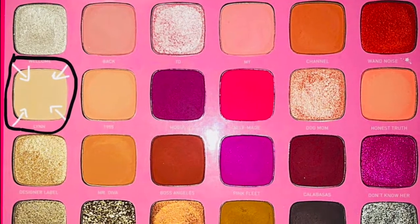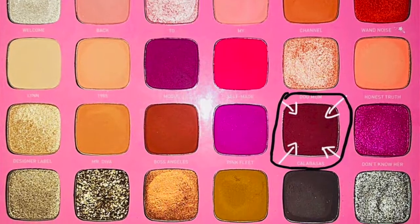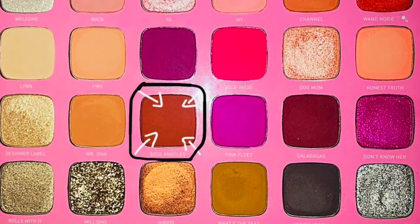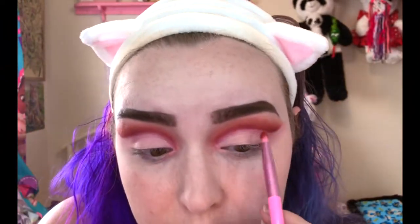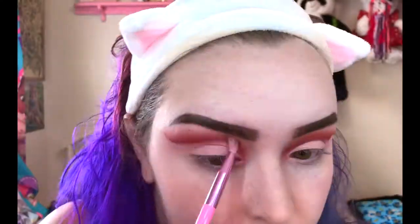Now that we have the cut crease laid down, we are going to want to set it. I'm going to take the shade Lynn again and set the concealer. Then I want to take that Calabasas shade and deepen up that cut crease line and blend out before we pack the cut crease with other colors — I really want to deepen up that red. Then we'll be blending Boss Angeles over it, blending the two together and outwards with a slightly bigger fluffy brush. Then I go in with that Lynn shade again and blend out the top.